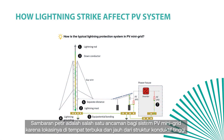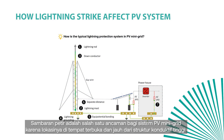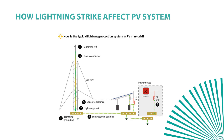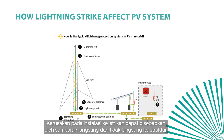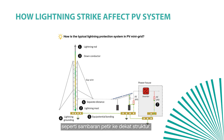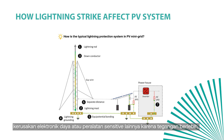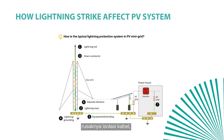Lightning strike is one of the threats to PV mini grid systems due to the location of the system in open areas and far from high-conductive structures. It may cause overvoltage on the line. Damage to the electrical installation might be caused by both direct strike to the structure and indirect strike — lightning striking near the structure. The expected damages include broken PV module frame and glass, failures of power electronics or other sensitive equipment due to overvoltage, and broken cable insulation.